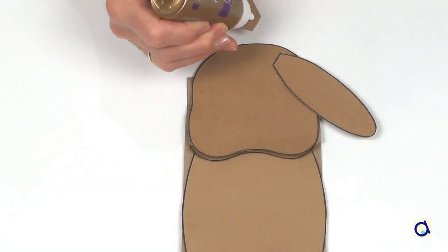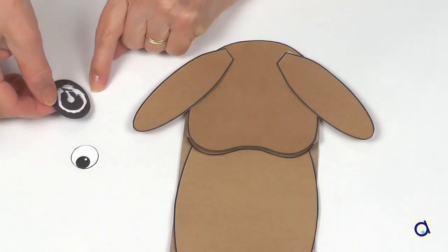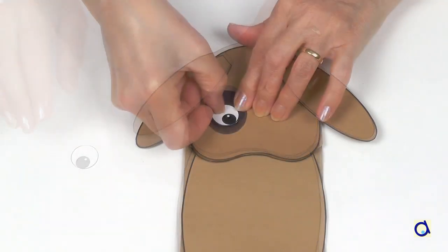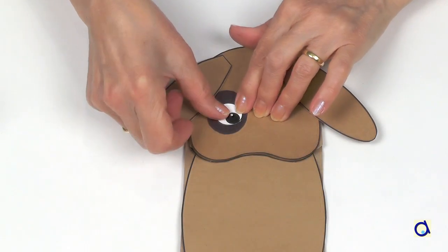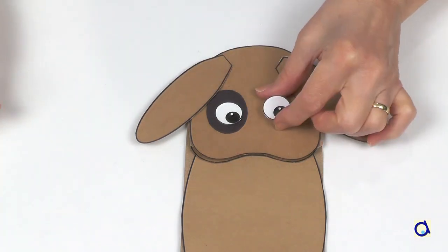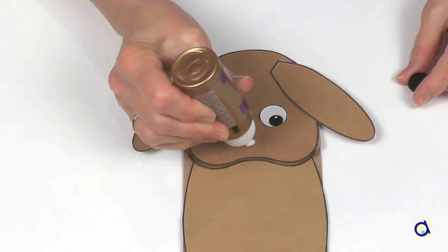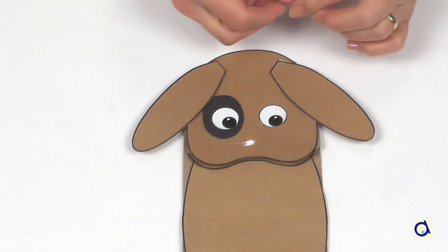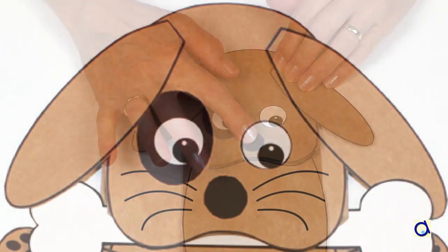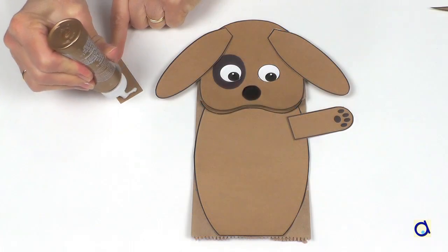Glue the ears to the top of the head. You can glue a spot of another colour on the dog's face — that will give a special look. Glue the eyes in place. You will find eyes to cut out in the patterns, but you can replace them with googly eyes. Glue the nose in place. You can replace the nose with a pom-pom or a button if you prefer. If you want, you can draw whiskers on the dog's muzzle.